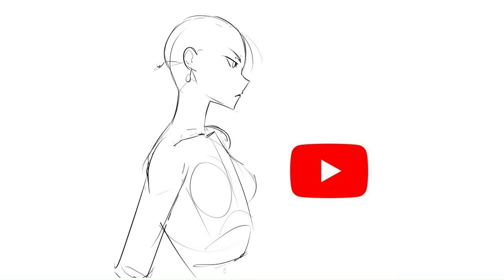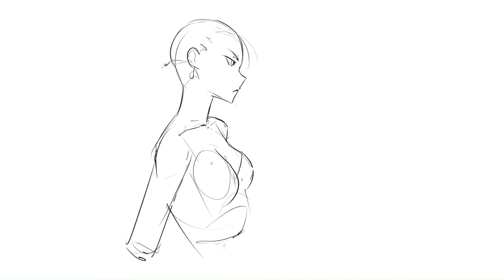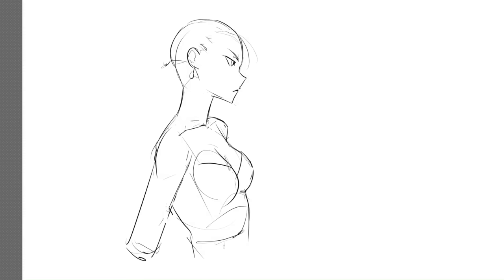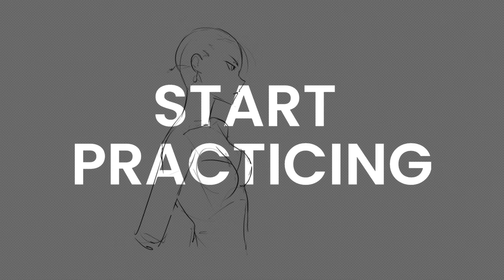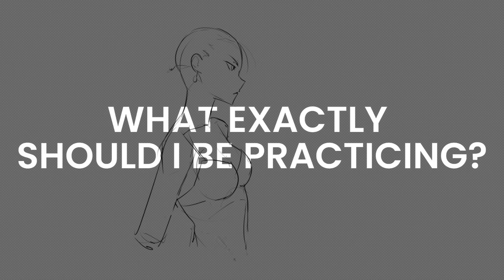So I just did what every self-taught artist would do — watch a bunch of drawing tutorials on YouTube. I watched professional artists hoping I would find the technique to get better. And so I did figure it out, and it was really simple too. It was just: start practicing. But you've probably heard this a million times already. But if you're still struggling like I was a year ago, then you should ask yourself: what exactly should I be practicing?